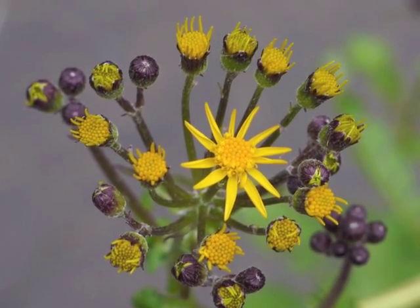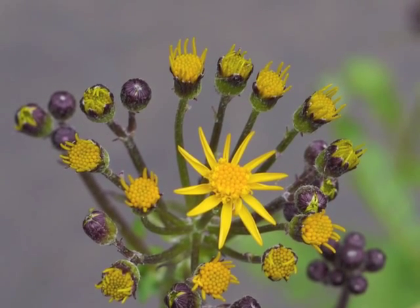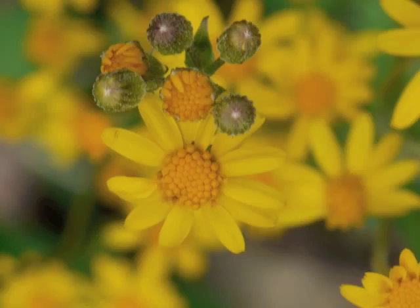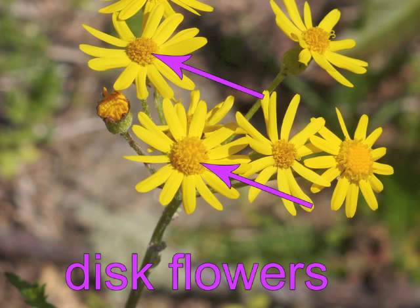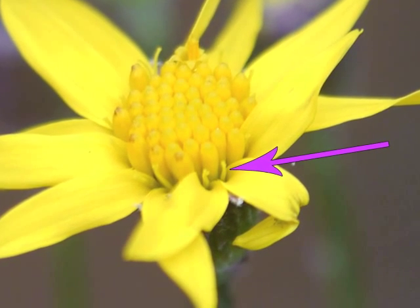Quite a few flower buds are opening to reveal their imminent yellow flowers — the bracts spread apart and yellow petals of the ray flowers stick up around the edge of the flower head. Golden ragwort flower heads are composites consisting of 8 to 13 ray flowers around the perimeter and dozens of disc flowers in the center. You can just barely see a portion of the ray flower's reproductive parts peeking out.